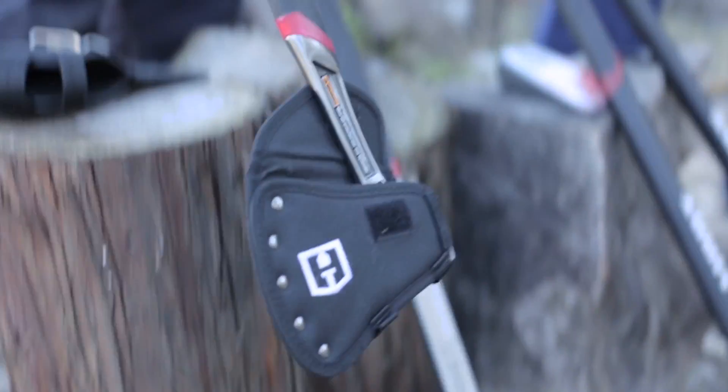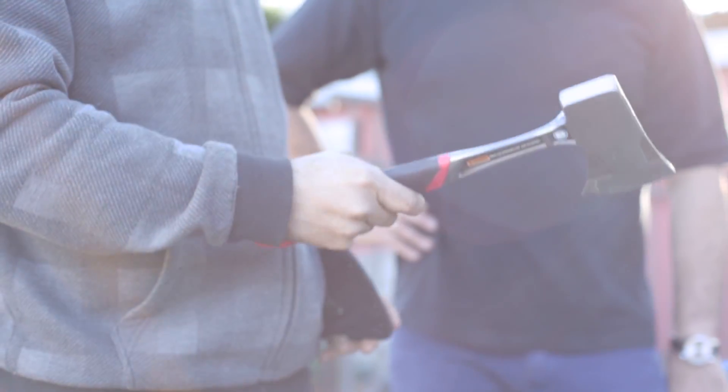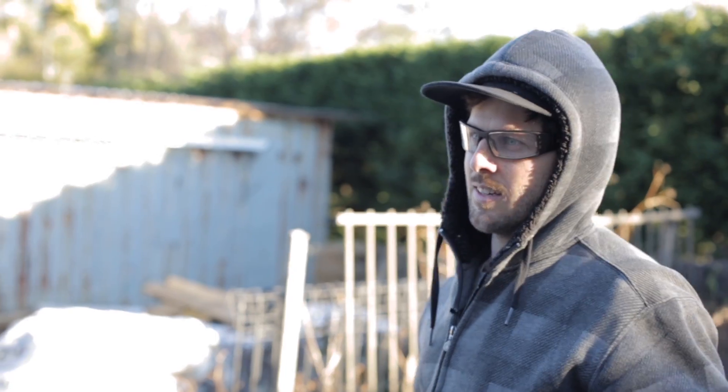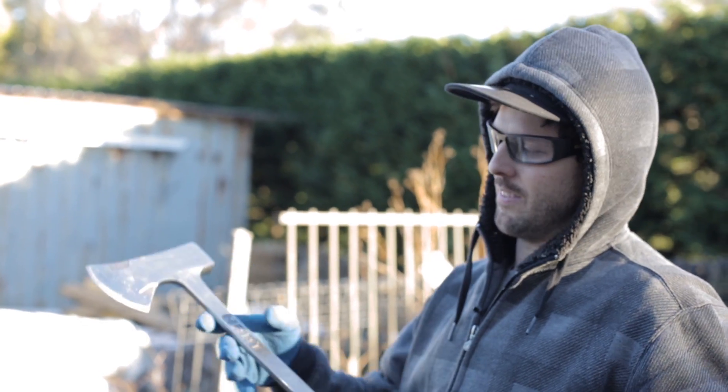Last but not least, we've got the mini hatchet. This one's good for small kindling, tree pruning, and small wood cutting — obviously really handy around the campsite. Now we're going to test out chopping some kindling with the compact axe and the hatchet.